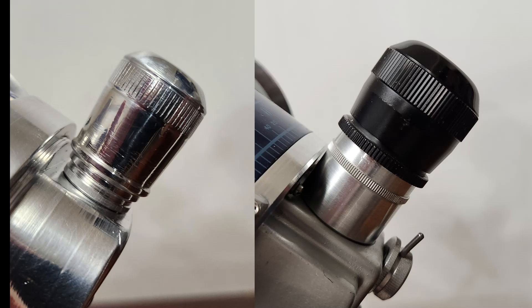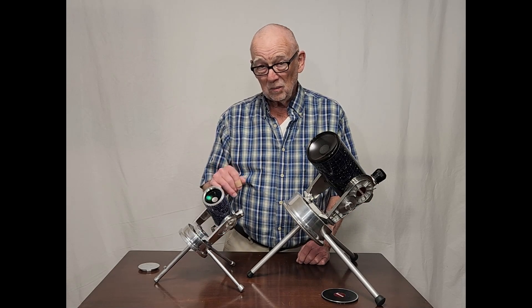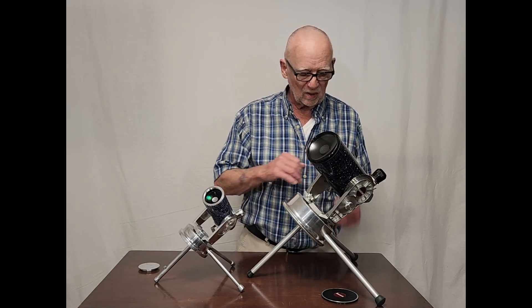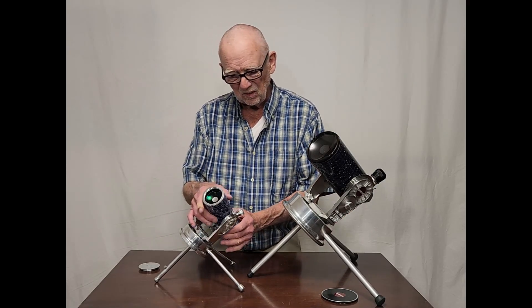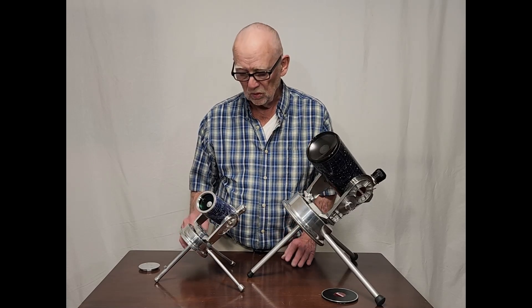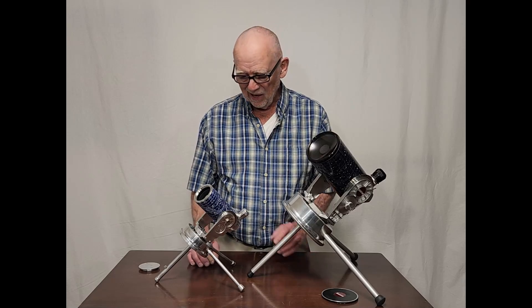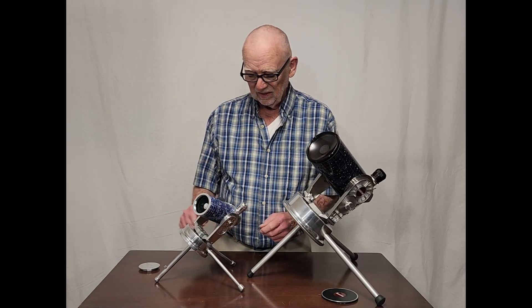This one only has one eyepiece. This one, of course, you can exchange eyepieces. This one works, unbelievably, at about roughly 38 power — almost the same power as the lowest power on the Questar. So it's a 700 millimeter focal length on this little thing. You can't get a Maksutov with a real short focal length — they're all about at f/14 or so. So this one has a lot of magnification there, and it's challenging, I'll tell you.